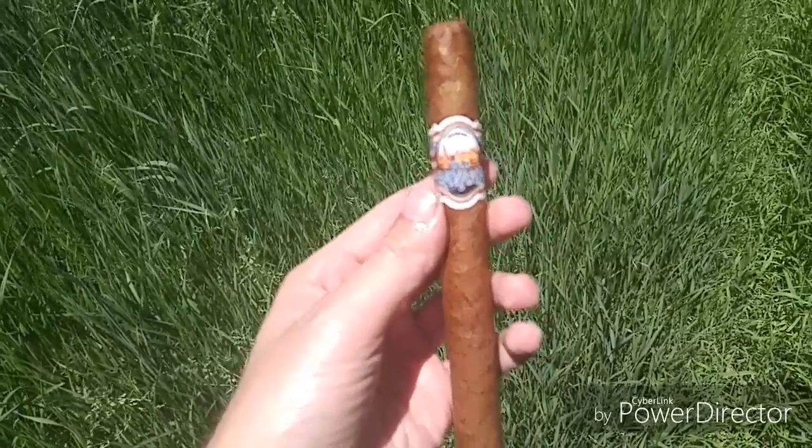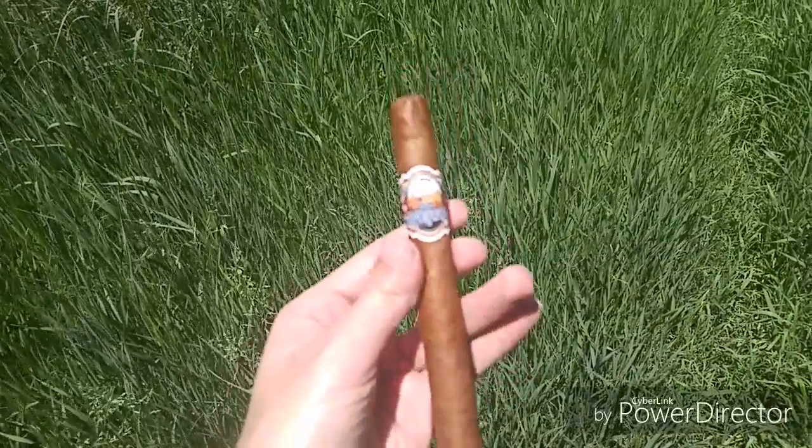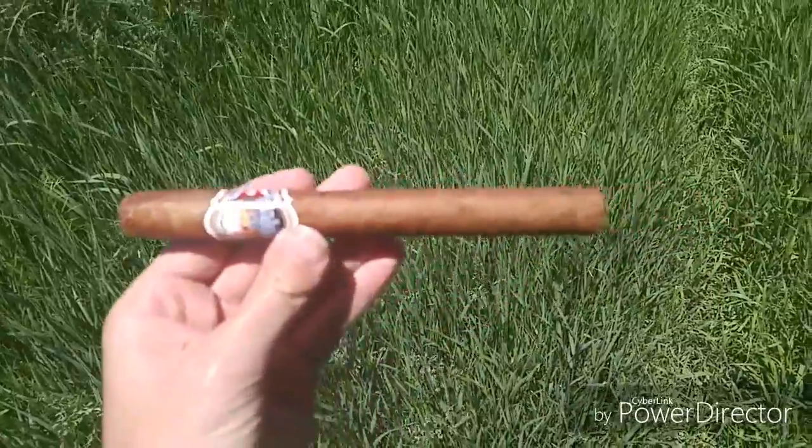Old Havana. Come on, focus — I know you can do it. Come on, buddy, you can focus. It's not working. Well, anyway, this is Old Havana.